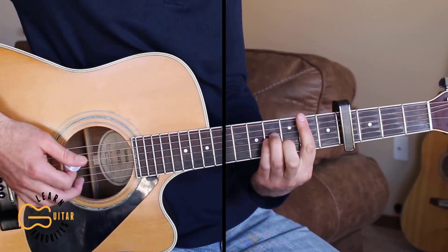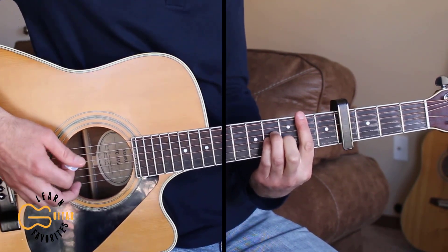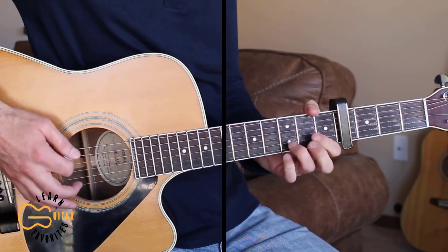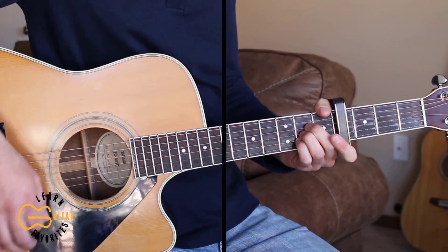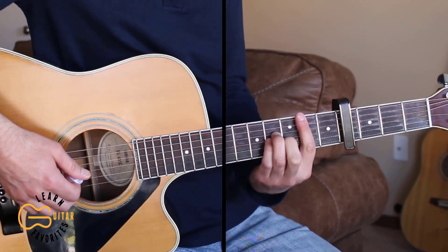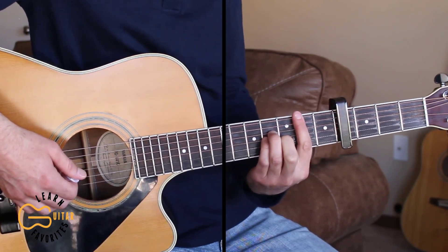Then we have another verse and chorus, and then we have the bridge. Here's what the bridge sounds like: 'I hope what goes comes all the way around, I hope she makes you feel the same way about her that I feel about you right now.' That's enough to get us through the full song, so let's go ahead and play through the full thing together.